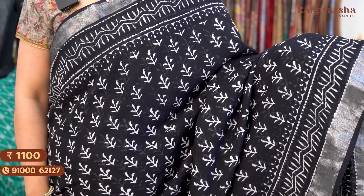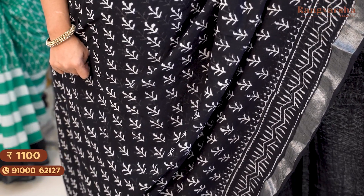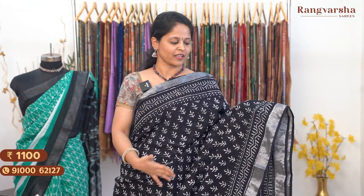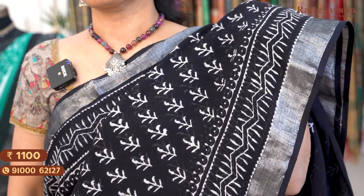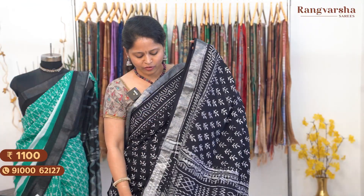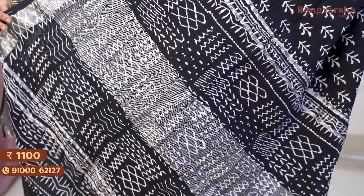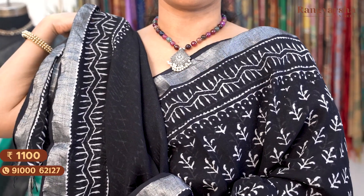The next color is a stunning, attractive black color linen saree. The black base has contrast white color small plant-like prints throughout the body. Both sides have geometrical printed borders around 4 inches wide, plus a silver zari weave border. The pallu has complete geometrical waves print, and there is a plain black blouse with a printed and silver zari weave border. Saree price ₹1100, free shipping.